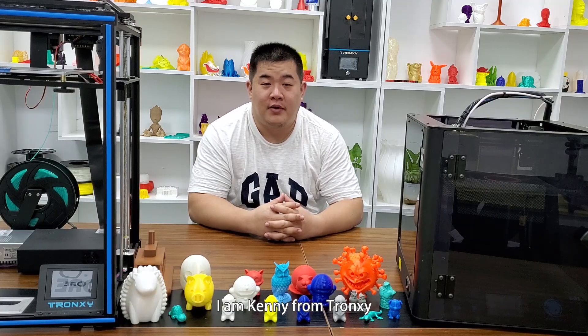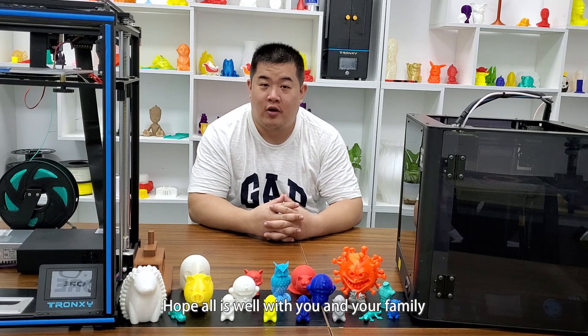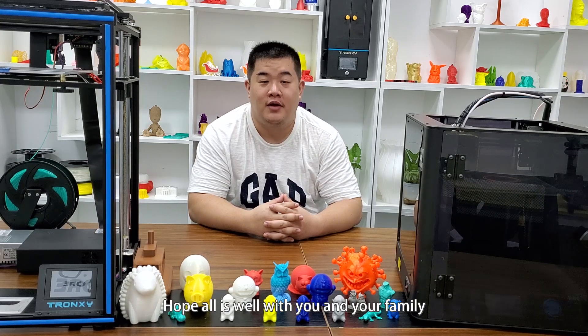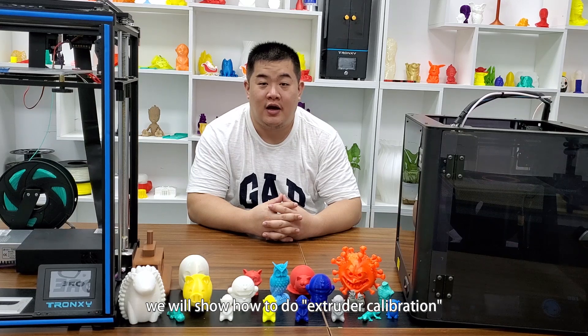Hello everyone, I am Kenny from Transic. How are you guys getting on these days? Hope all is well with you and your family. Today, we will show how to do extruder calibration.